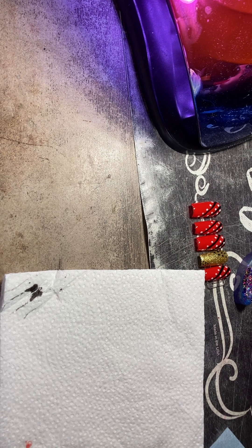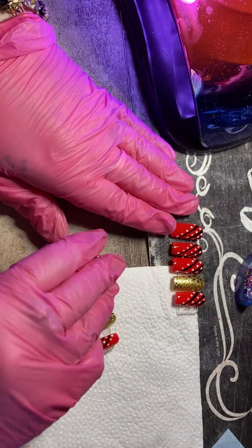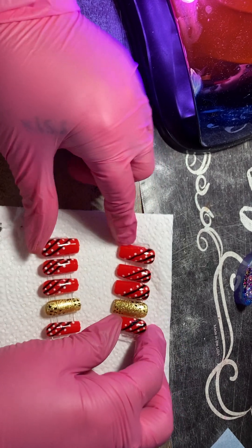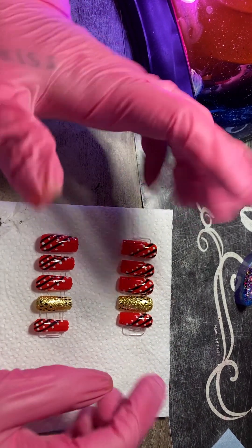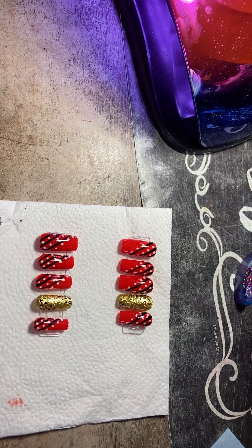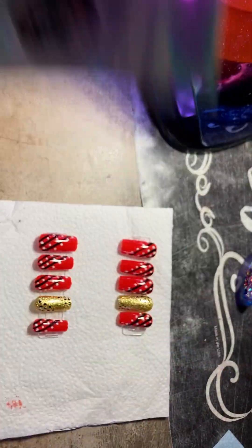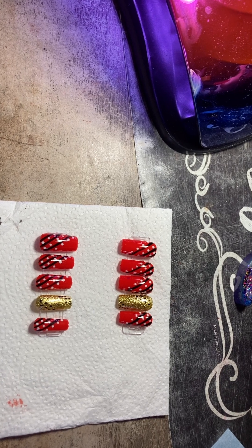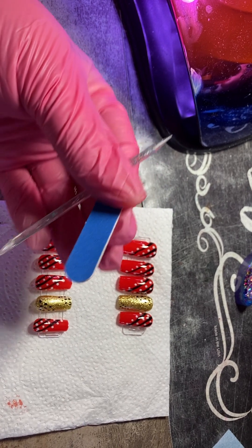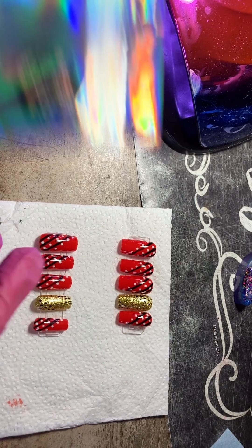We are done with our set. I did two others because I do sell press-on nails — I give 15 nails in a package. I give you a cuticle pusher, a little buffer, and a nail glue inside the bag.